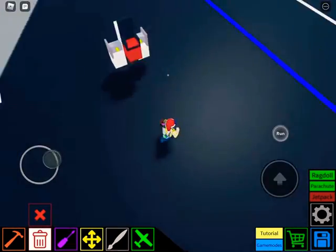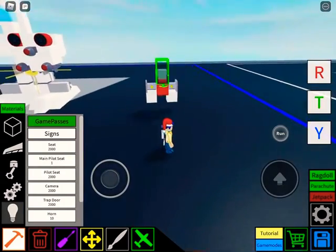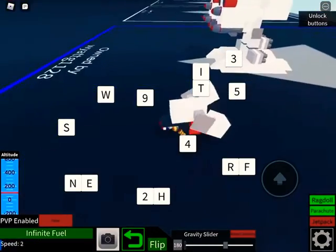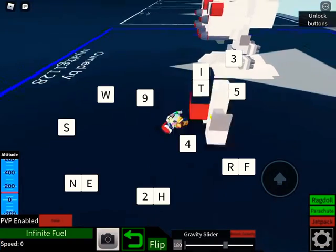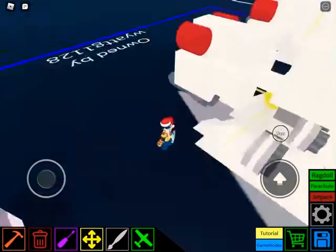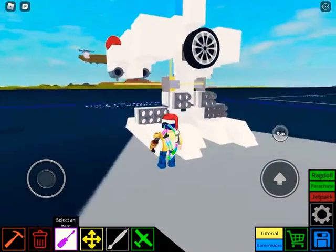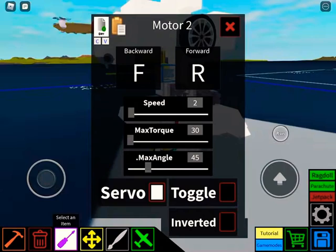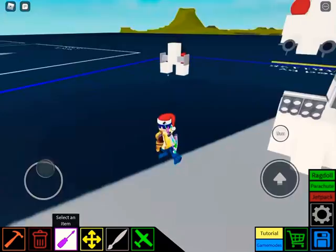Then erase this one. It should walk. Now what you're going to do is you're going to copy these and put them onto these motors.